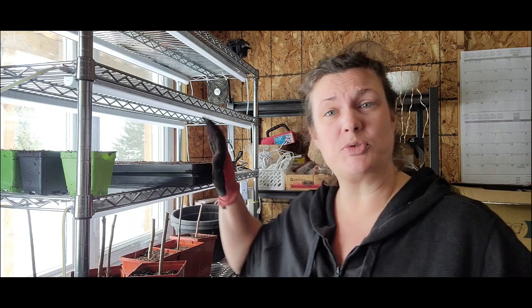Hi everyone, my name is Shannon and welcome to King Family Farm and welcome to my basement grow room. Today I'm going to start some onions. I've already prepped one tray here and I'm going to prep another tray. I'll show you how I do that.